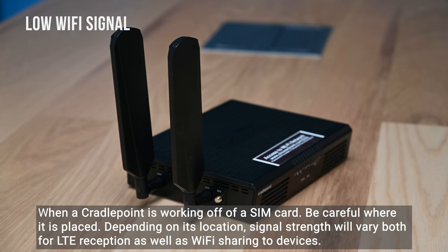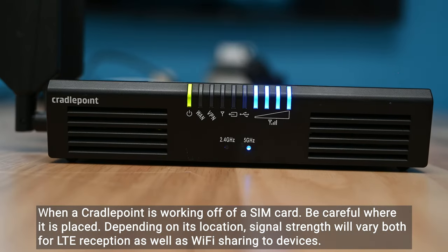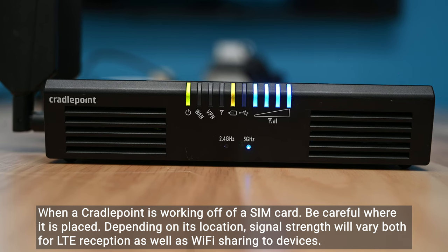When a cradle point is working off of a SIM card, be careful where it is placed. Depending on its location, signal strength will vary both for LTE reception as well as Wi-Fi sharing to devices.